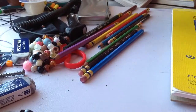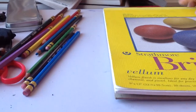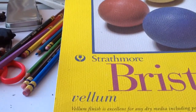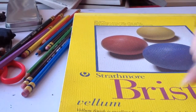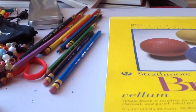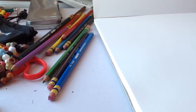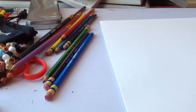Sorry about my desk being a mess — well, every artist has a messy desk, so I apologize. Anyway, this is Bristol vellum. You have smooth Bristol and Bristol vellum. Last video I did it on mixed media paper, so now we're working with Bristol vellum which actually has a little more tooth — a little more texture — than smooth Bristol.